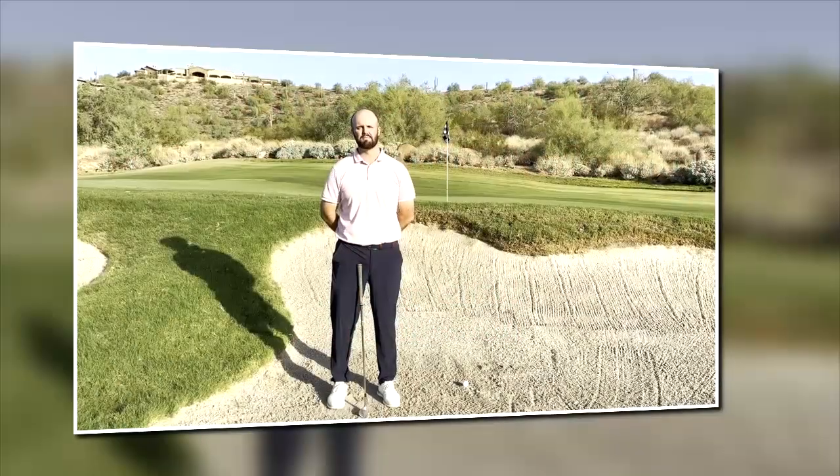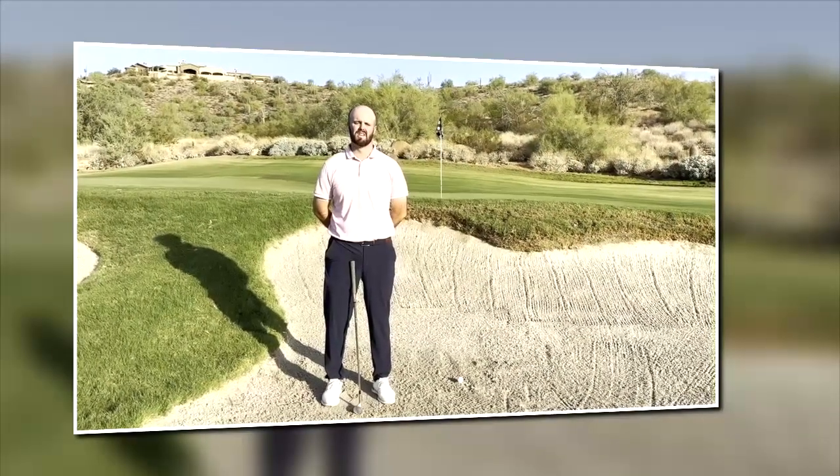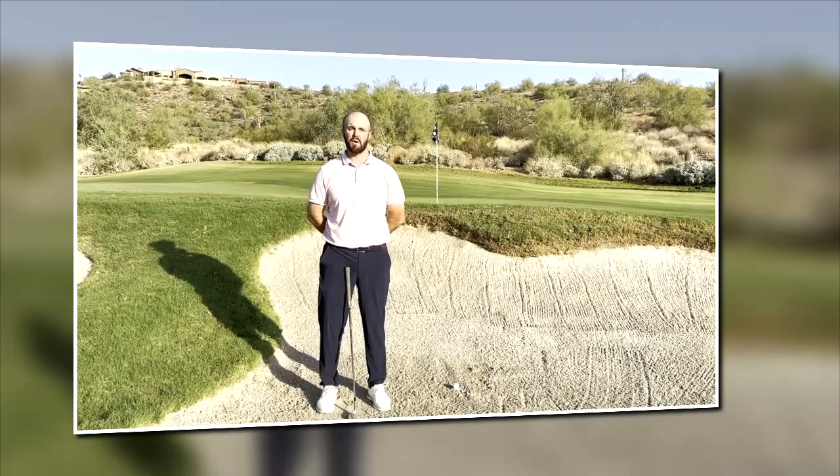Good morning, everybody. My name is Ben. I'm the first assistant pro here at Fire Rock. Today I'm just going to walk you through how I hit a bunker shot.